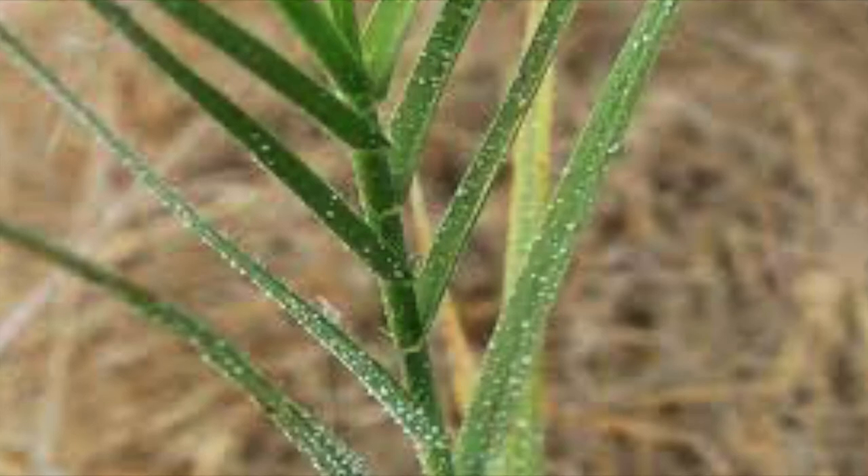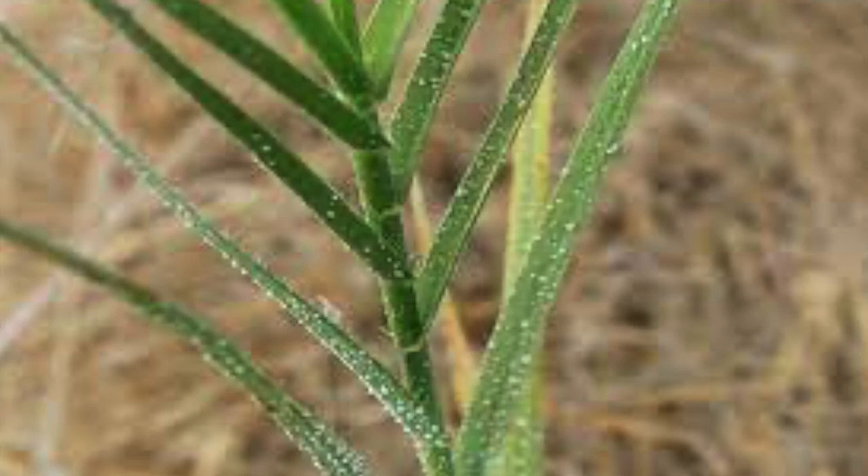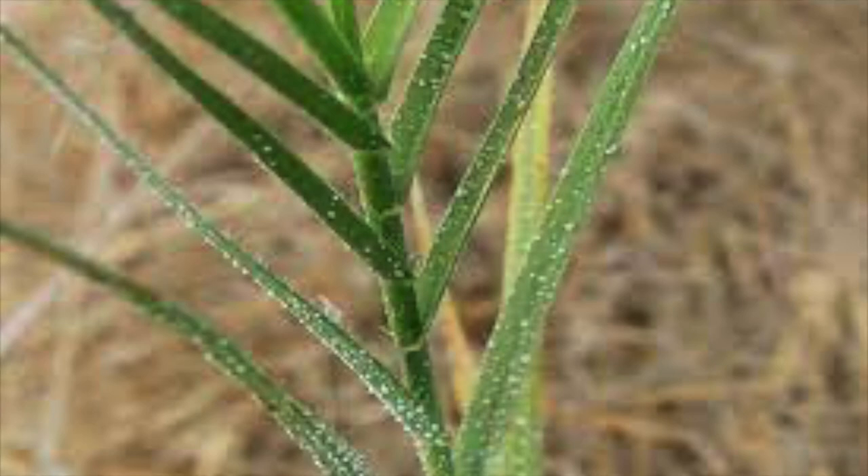Saltgrass will stay green longer than many of its surrounding counterparts and is used as a great location for the wandering skipper butterfly to lay her eggs and grow larvae. The leaves are also used in modern pharmaceuticals as a treatment for respiratory allergies.